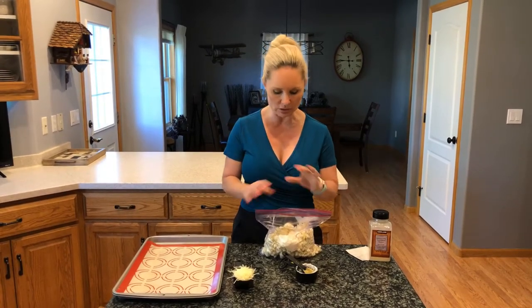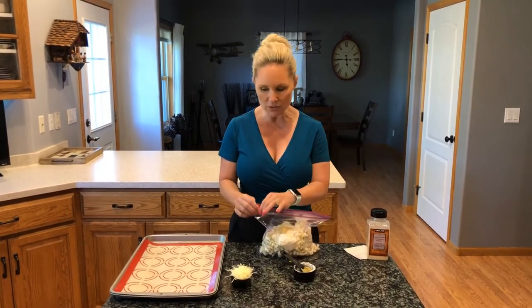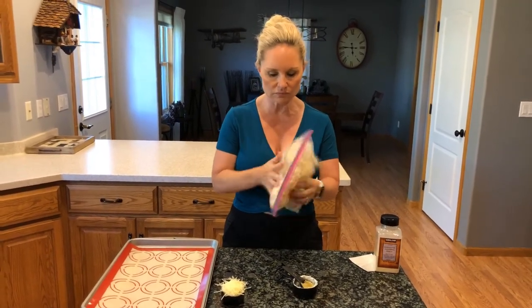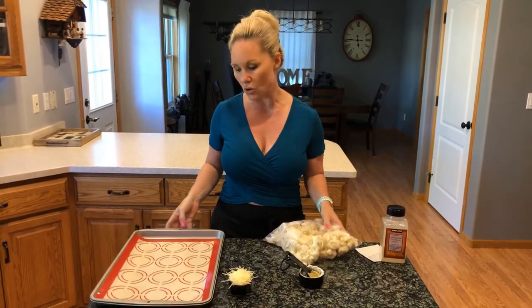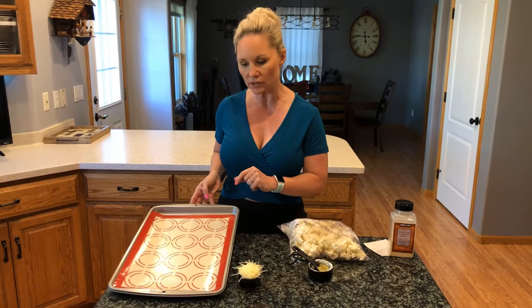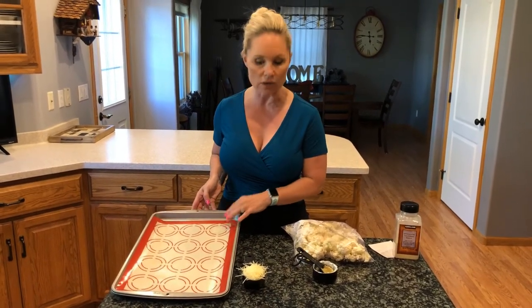Before you start, preheat your oven to 400 degrees so it's all ready to go. Shake everything up so it's nice and evenly coated, then spread it out on a prepared baking sheet. I have my baking sheet covered with a silpat — you can use parchment paper or just put it directly on the baking sheet if you're not worried about extra cleanup.